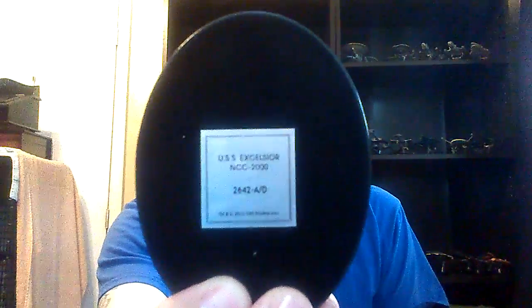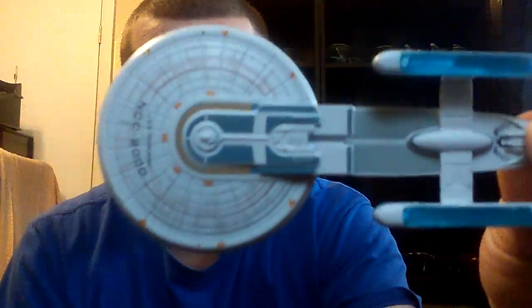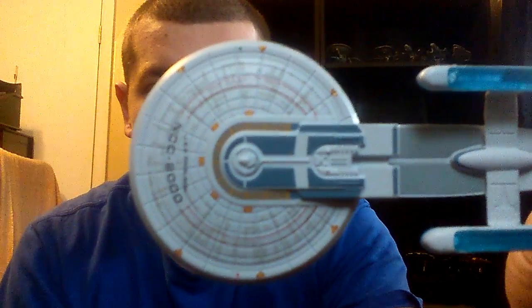USS Excelsior, NCC 2000. So as far as the model itself, you can see there they got a lot of the detailing on the saucer section.